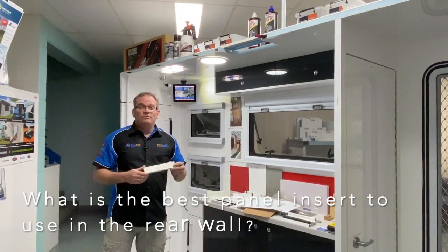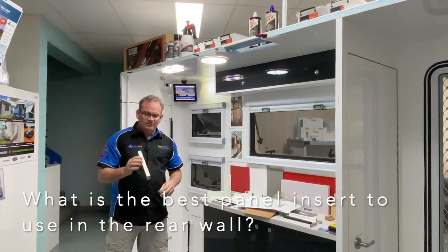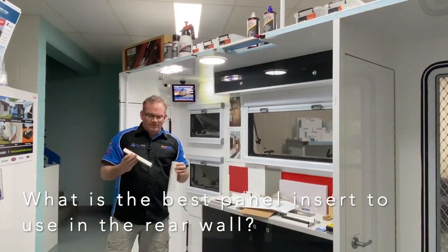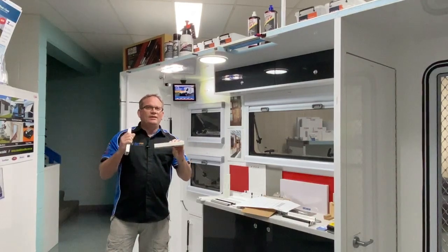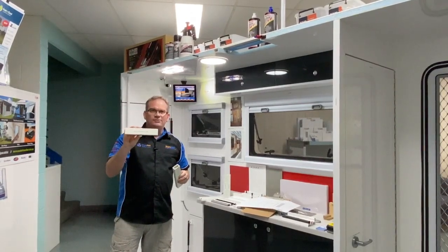Frequently asked question: what's the best conduit to use in your rear wall for your taillights? I would say it's going to be a mixture between the StyroCondute large or perhaps even the StyroBeamLT. I'd probably lean towards the StyroBeamLT if you had a large rear door opening. If not — just a solid back wall — I'd probably go with the StyroCondute large.